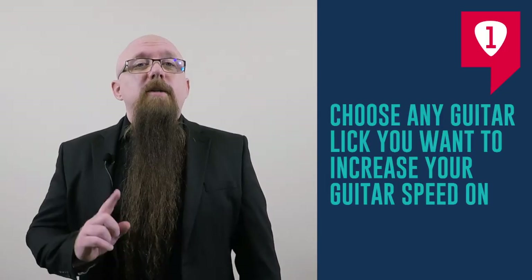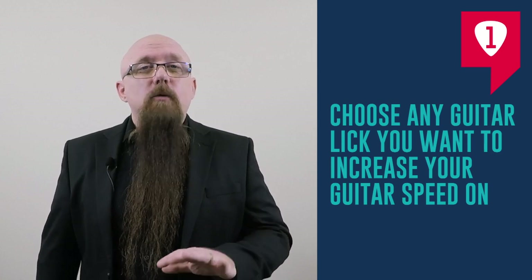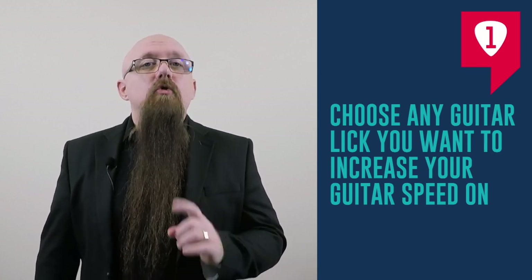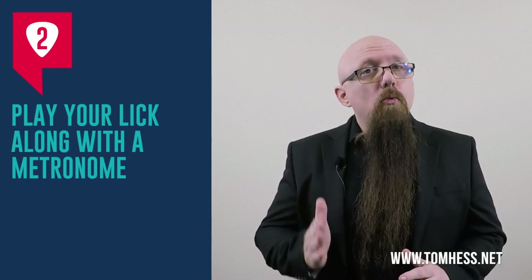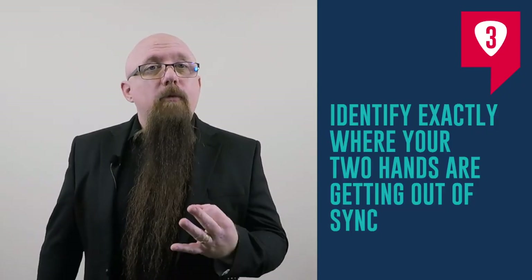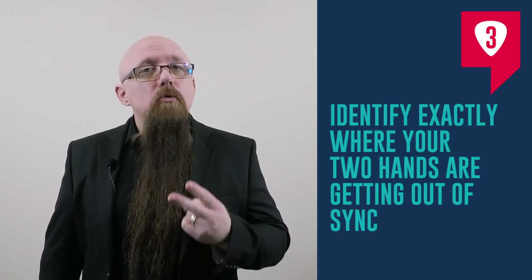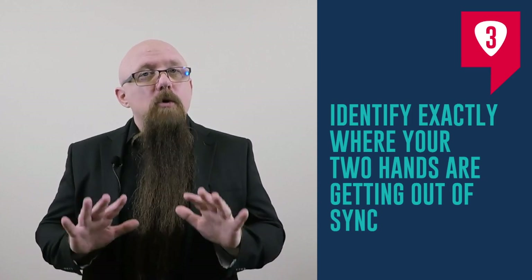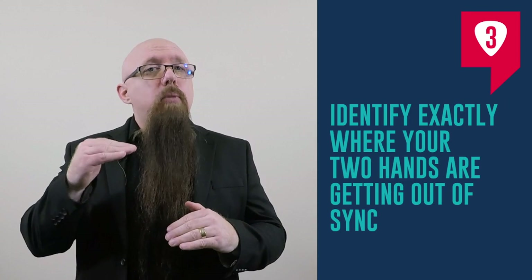Let's talk about how to practice this on your own. Step one: choose any lick that you want to increase your guitar speed on. Step two: play your lick along with the metronome. Step three: identify exactly where your two hands are getting out of sync — where is the synchronization breaking down, and at what speed?